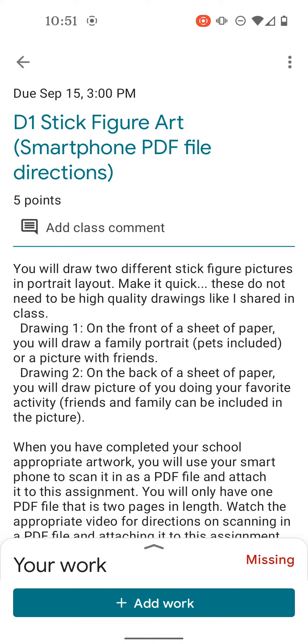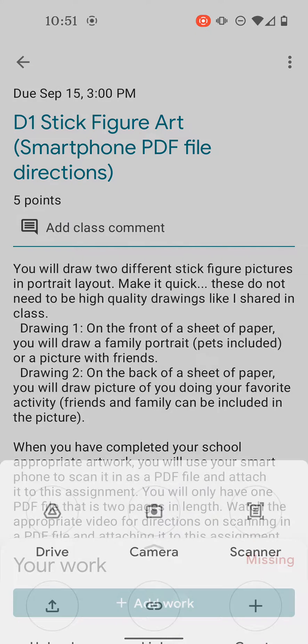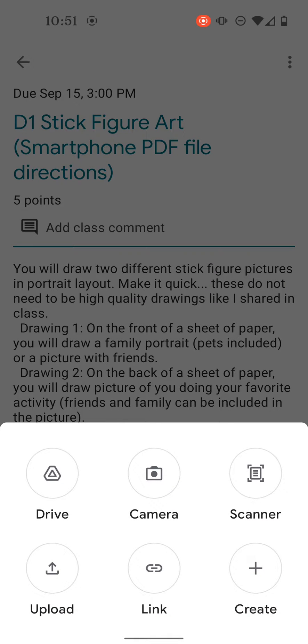When I get there, I need to choose the Add Work button down here at the bottom. And when I choose that, I'm going to choose to do it with the scanner up here on the top right of that window that popped up.